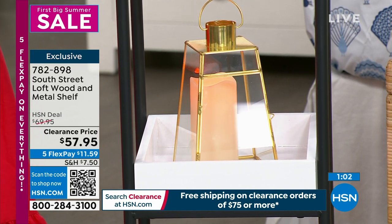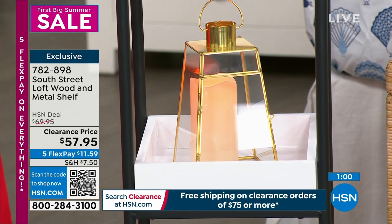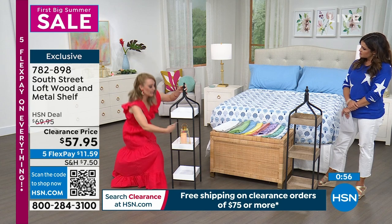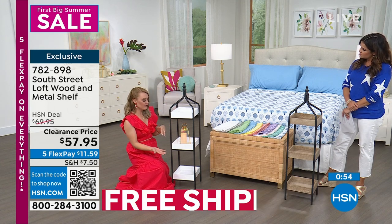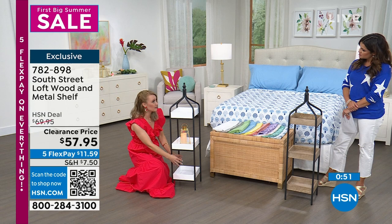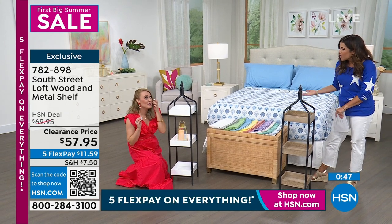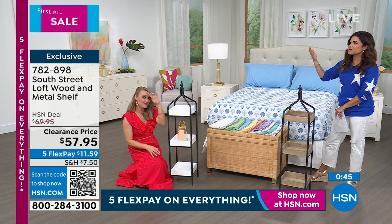You can use these for books, plants, or towels. I rolled the big towels and put them on one shelf, folded the small ones on another, and had the soap dispenser next to it — it looks really nice. You're going to be out for the holiday; put it in different spots around your home.